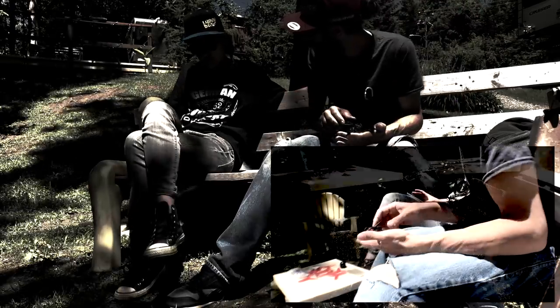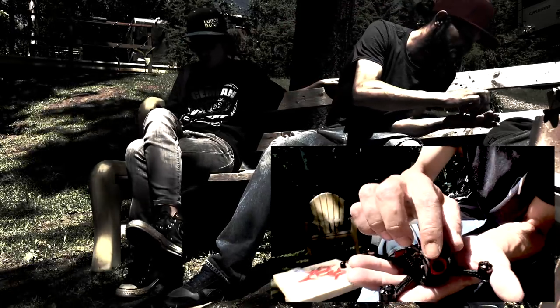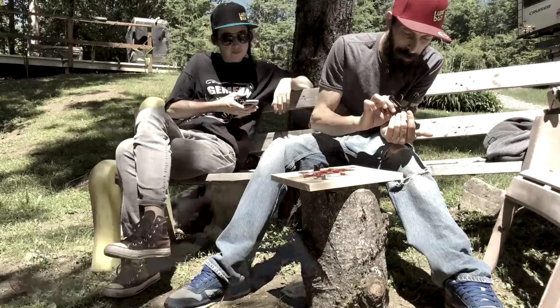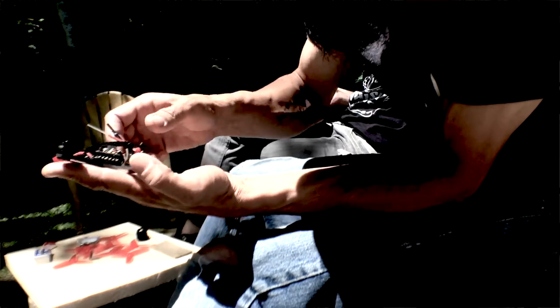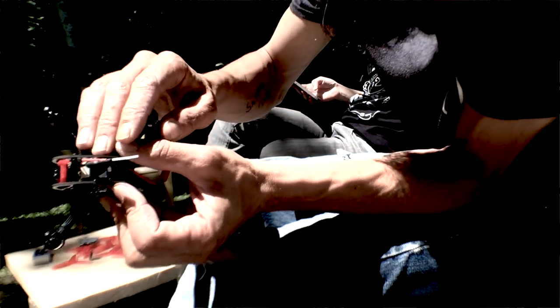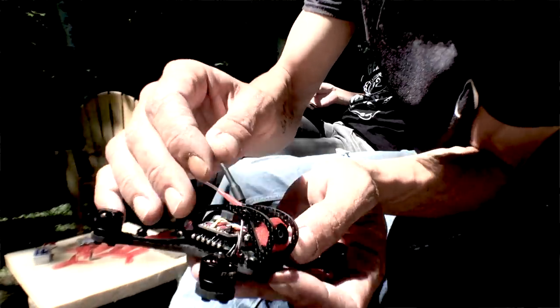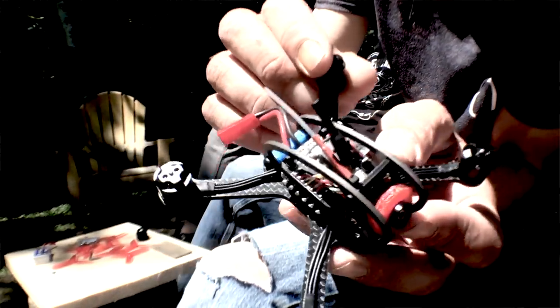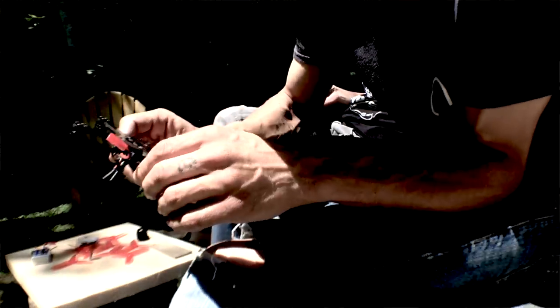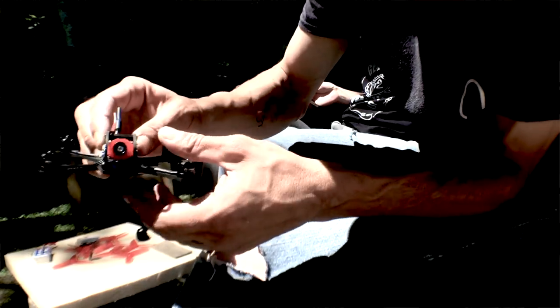There's a 600 TVL HD camera, a 40-channel video transmitter, and this one came with a receiver and a little dipole shrink-wrapped antenna. It supports Cleanflight and Betaflight, and you can fly it on a 2S or 3S battery.